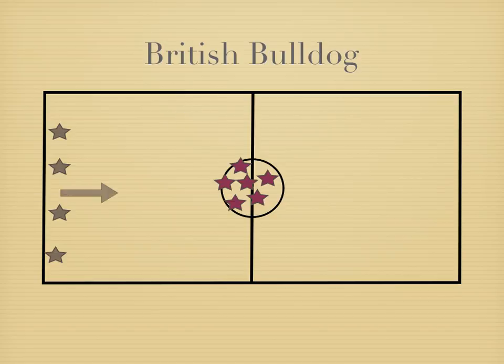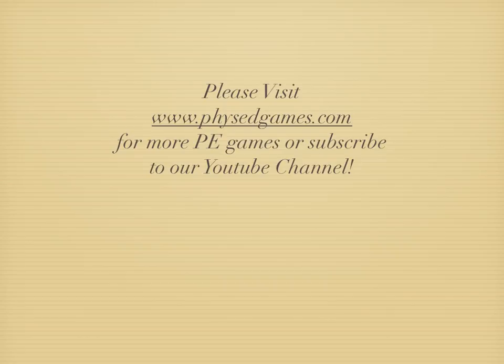British Bulldog — still a great game. If you've enjoyed this game, please head to physedgames.com for more games, or subscribe to our channel.